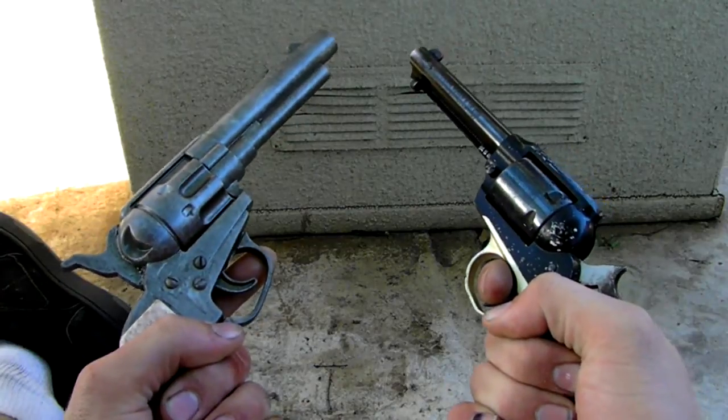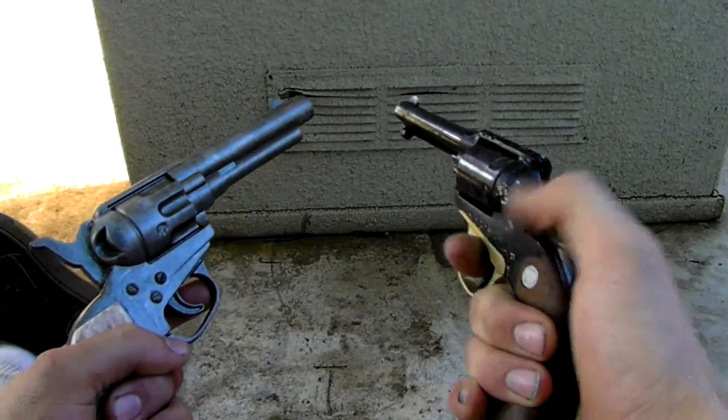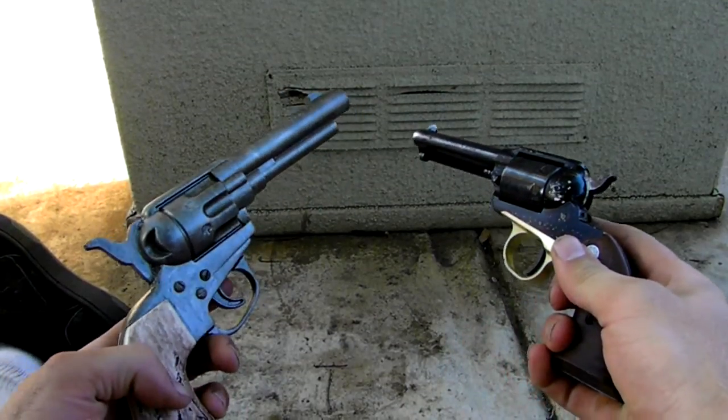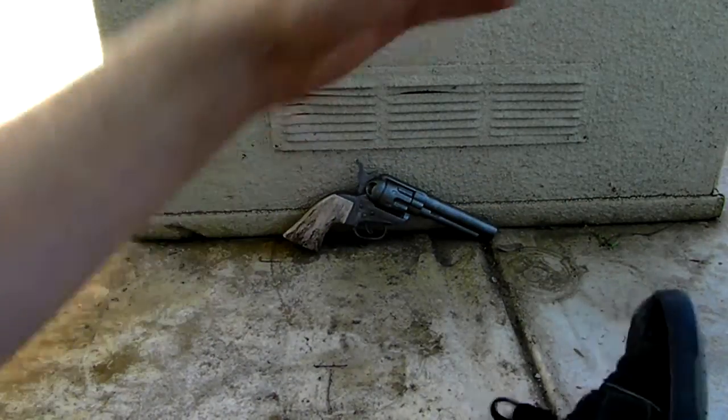Hey, what's up guys, my name is Colby Meek and today I'm going to be showing you my prop of a cowboy style single action revolver. What I'm doing here is holding a real one and my prop one. This is the real one, this is the prop one. I'll put that down and give you an idea of it.